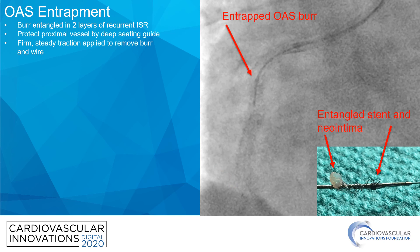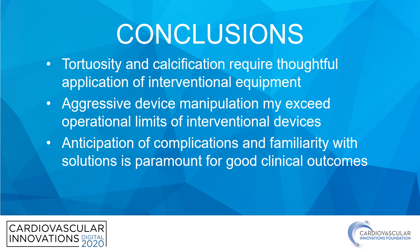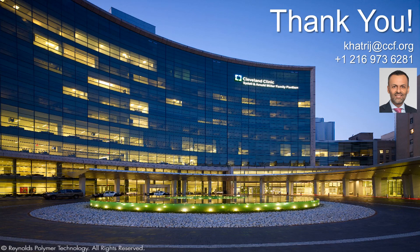Just a word of caution that even this device can cause trouble. In conclusion, tortuosity and calcification require a very thoughtful application of interventional equipment. Aggressive device manipulation may exceed the operational limits of these devices, and you should anticipate these types of complications. You should be familiar with some solutions to try to get yourself out of trouble — that would be paramount for a good clinical outcome for your patients. Thank you for your attention. This is my contact information if anybody has specific questions for me.